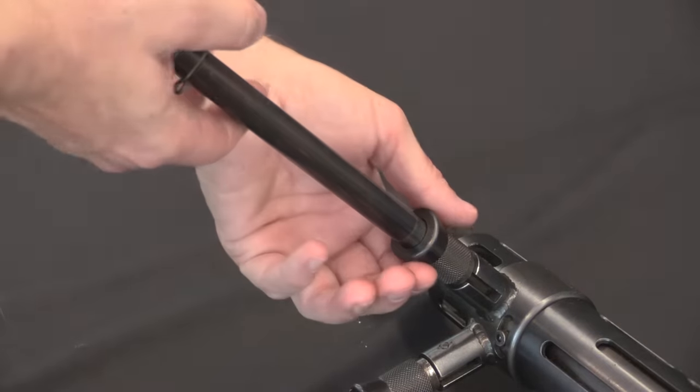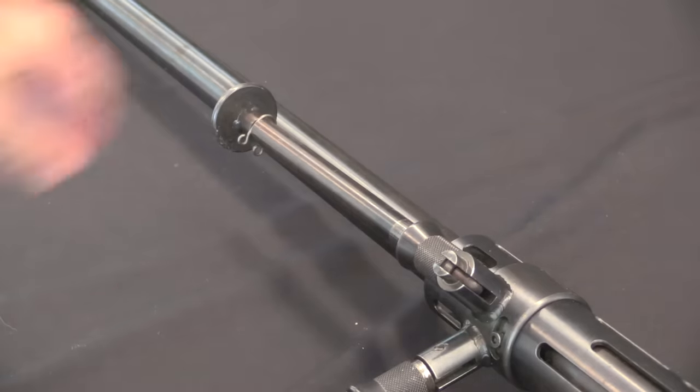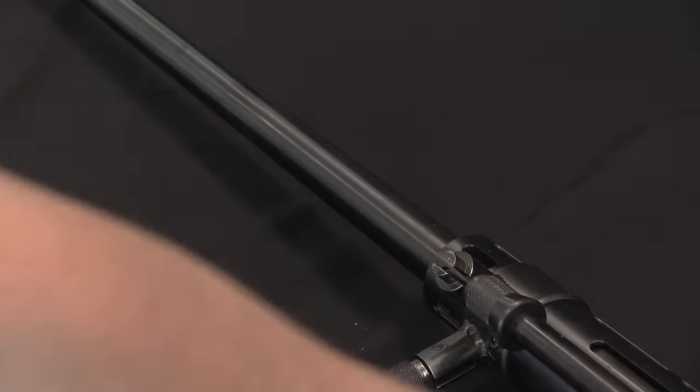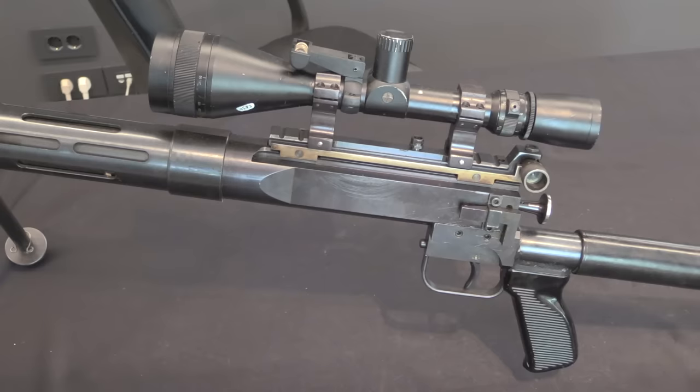The bipod legs have a spring-loaded collar — pull it back and they rotate forward; pull back again and they rotate up or back. Personally I can really see a comparison to the Degtyarev PTRD-41 in this rifle. It obviously doesn't have the recoil system the PTRD did, but it is a very simple, minimalistic, yet efficient and effective .50 calibre anti-material rifle.